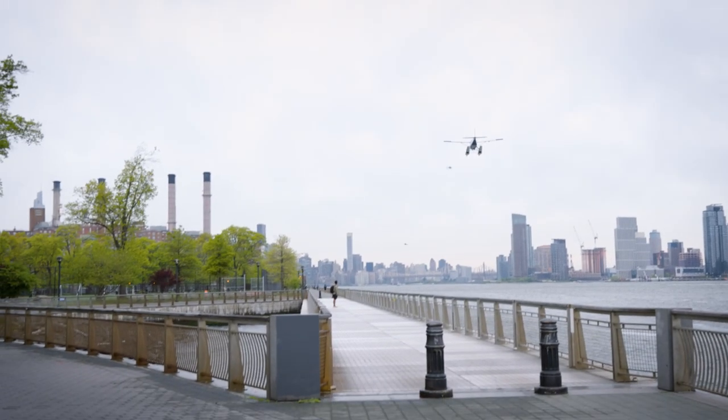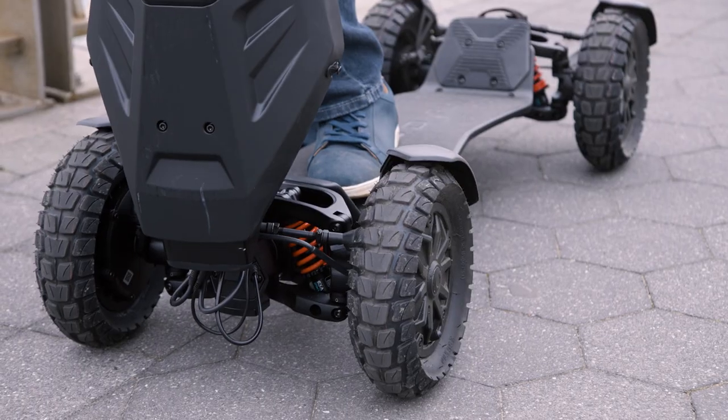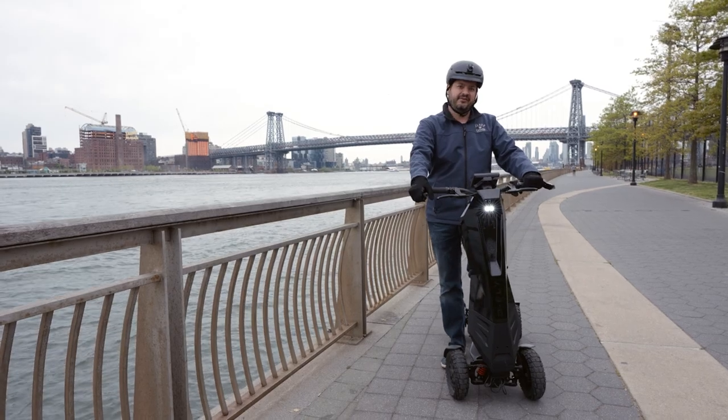We're here along the East River Promenade to check out the Dragonfly DFX Sport Scooter. It's got four wheels, full suspension, and can go pretty much anywhere. This is literally one of the most badass scooters I've ever ridden.